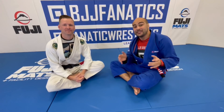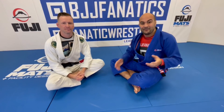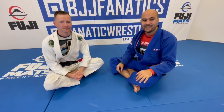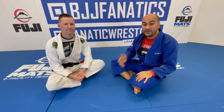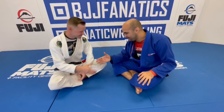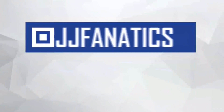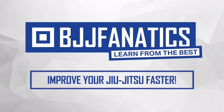Drew just shot this entire instructional all about how to be mobile when you are on bottom to make sure nobody holds you down. I can really see that he knows a lot about it just by the way he creates his frames. The entire instructional — all the moves, sequences, and details — is going to be at bjjfanatics.com. Use the promo code YouTubeFARIA to get 10% off any instructional video. Please subscribe to help grow the YouTube channel, and I hope you enjoyed!